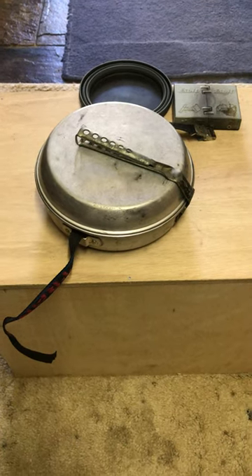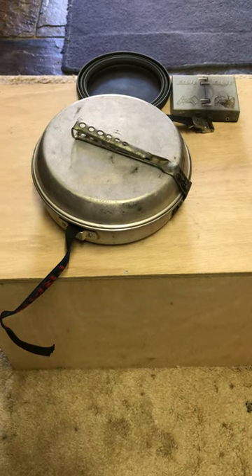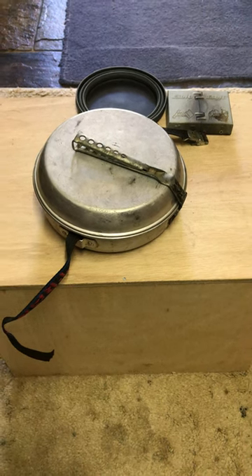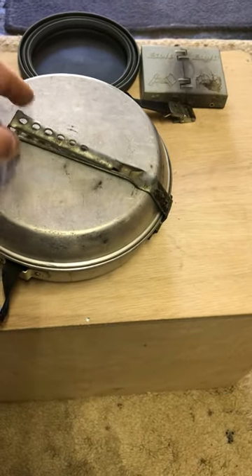Hi guys, Mike here from KES Bushcraft Down Under. I've pulled out the old Trangia Camp 124 cook set. I've had this since the 1980s and every time I get it out I feel like I'm playing with a kids toy, but in actual fact it's a really practical cook set — exactly the same as what the Scouts had.